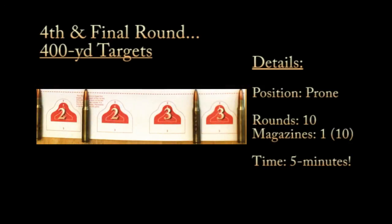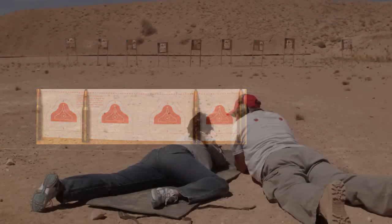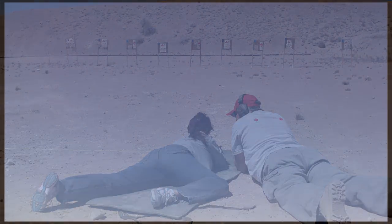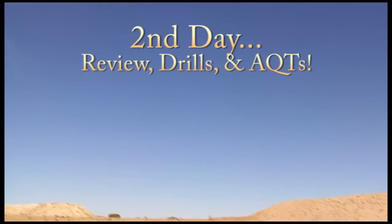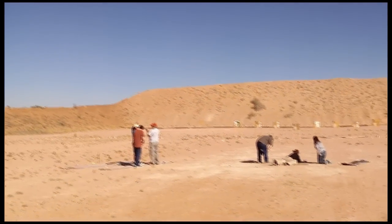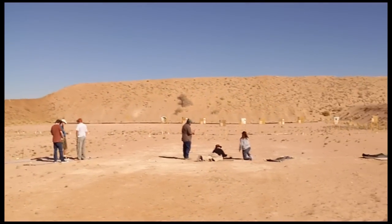The last round is the four 400-yard targets at the bottom of the target — you count them as two, two, three, and three. The previous targets had the round counts printed on them because there's a mag change involved, but this final stage you don't do that. You have one 10-round magazine, you start prone, stay prone, and you have five minutes. Take your time and make it count, because the bottom row points are actually doubled in the total score.